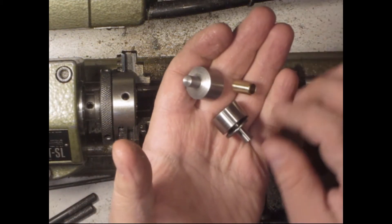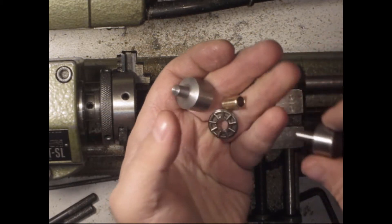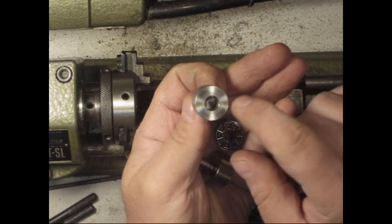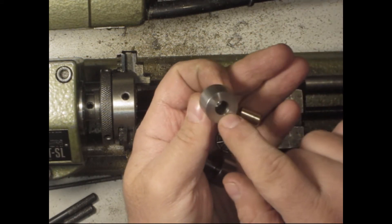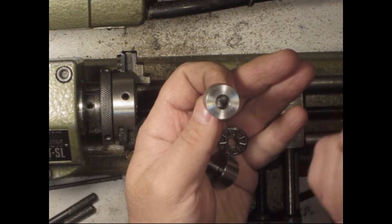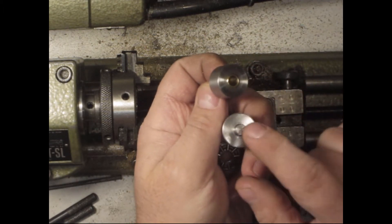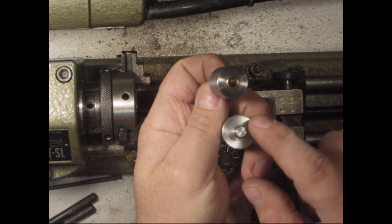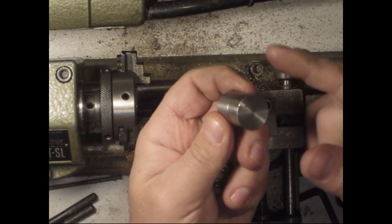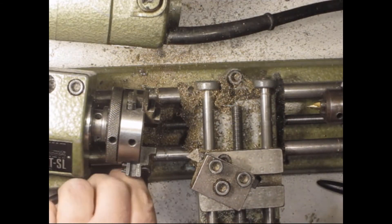Welcome back to the second day of the build. I had to do some modifications off-camera. This is the base — as you can see, it's spinning quite freely. I haven't put any oil there yet.